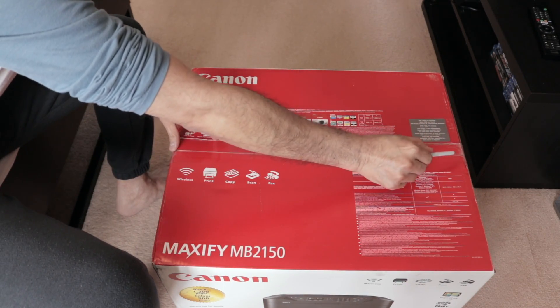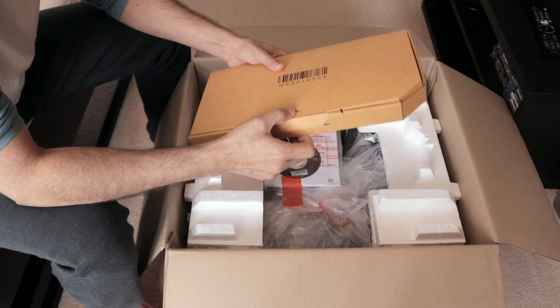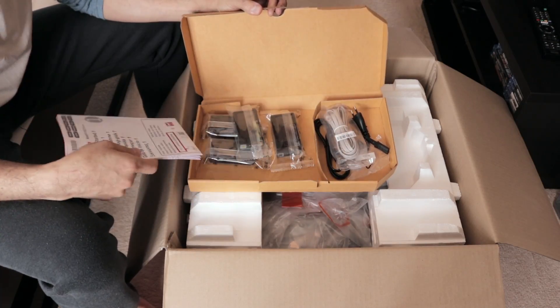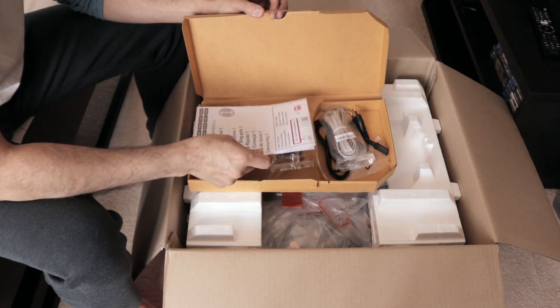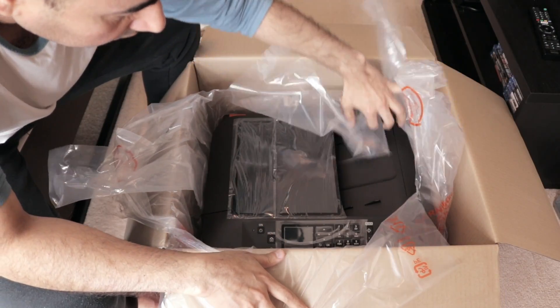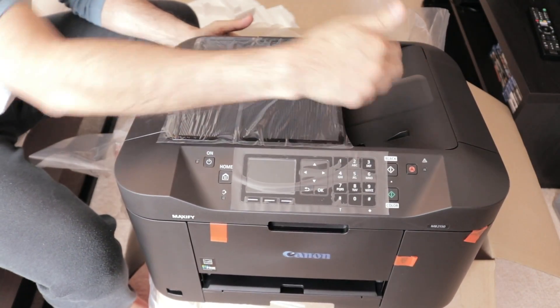I'm going to go ahead and open the box and show you inside. So you've got all the cables, the cartridges, and the user manual. You also get another manual with a CD, and the printer itself.